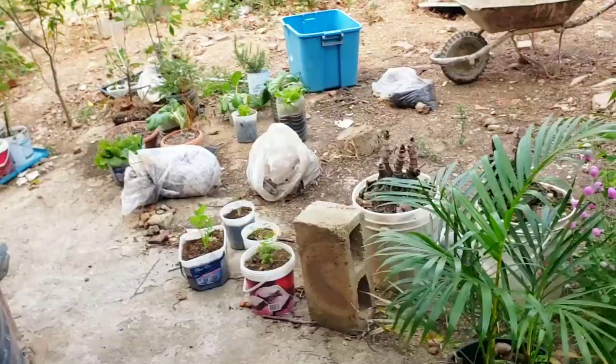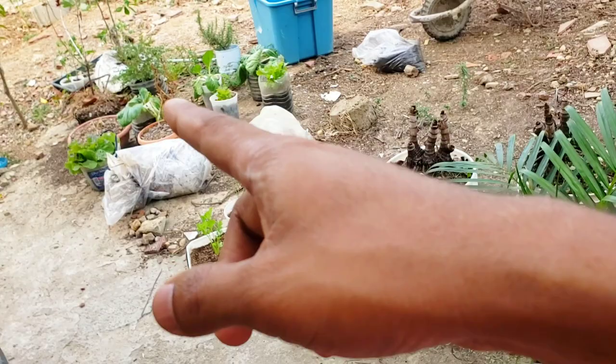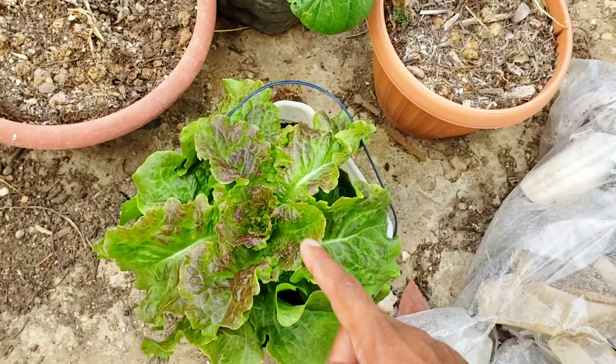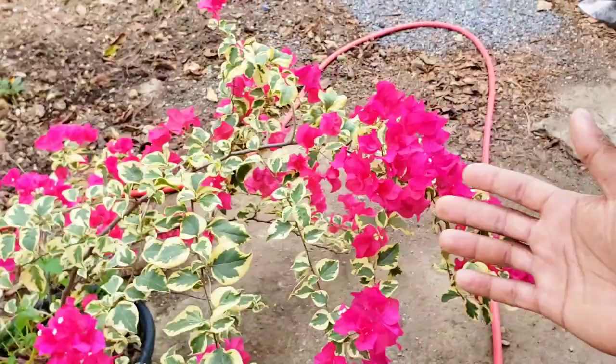I do have some other things in the garden — some celery, scallion, broccoli struggling in the sun, and some lettuce. Let me show you this lettuce: I was telling you the other containers had small lettuce, but look at this one planted in the same one-gallon container — it just took off. I think it's because it's not getting as much heat stress, since it's under a midi's avocado tree. I might have to plant my lettuce somewhere with less direct sun during this time of year to reduce heat stress.